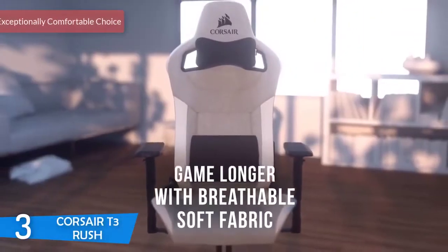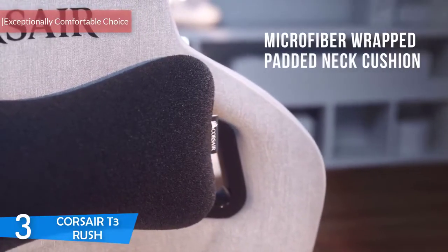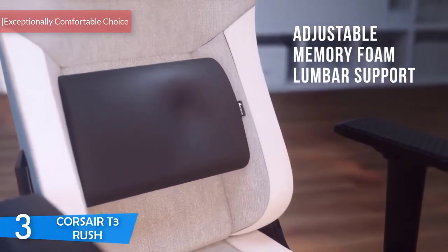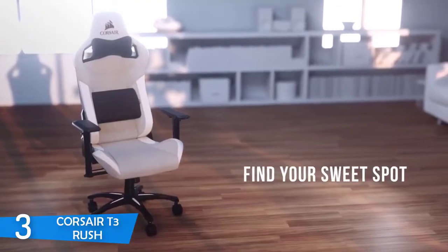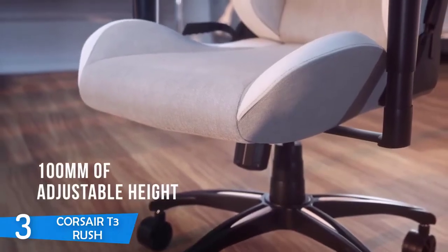At number 3, it's the Corsair T3 Rush. The Corsair T3 Rush is just proof of Corsair's craftsmanship, since this brand is well-known in the gaming world, mainly because of their quality peripherals and headsets. And this time, the chair is specifically designed to boost the comfort of gamers and maximize their gaming experience as much as possible.